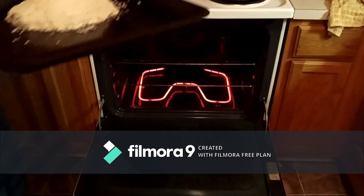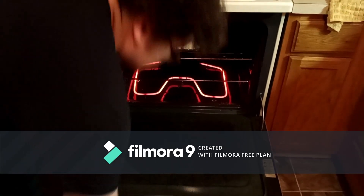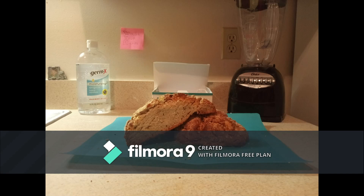And finally, put the loaf into the oven at 450 degrees for 15 minutes and then turn it down to 400 degrees for another 25 minutes. And that's it! Your soda bread should now be ready to eat! Hope you enjoy!